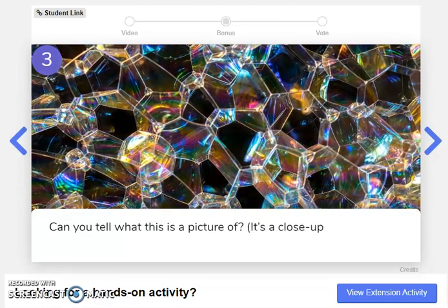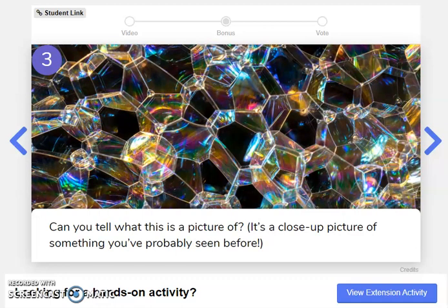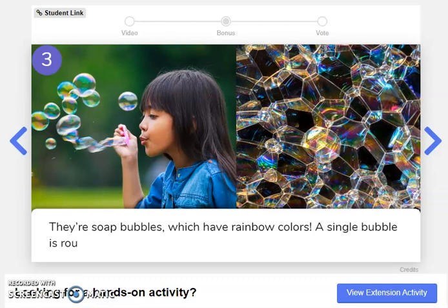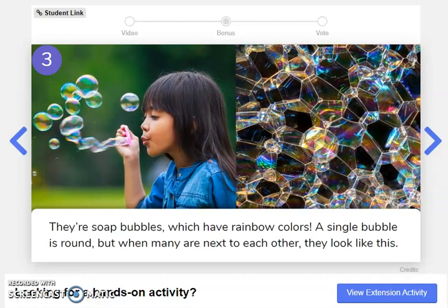Can you tell what this is a picture of? It's a close-up picture of something you've probably seen before. Okay, take a guess. Ready? Let's find out the answer. They're soap bubbles, which have rainbow colors. A single bubble is round, but when many are next to each other, they look like this. Did you get it right?